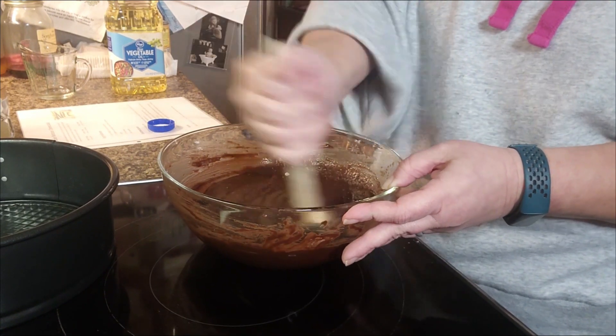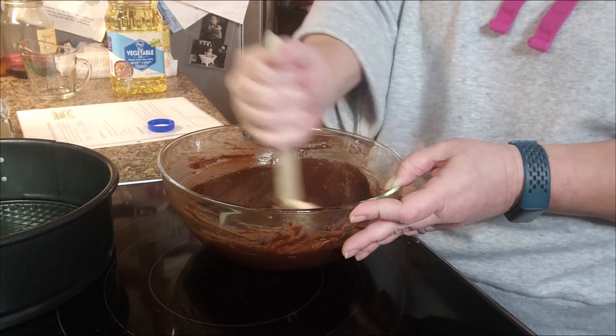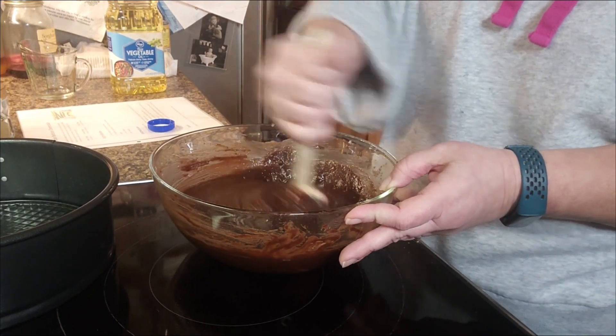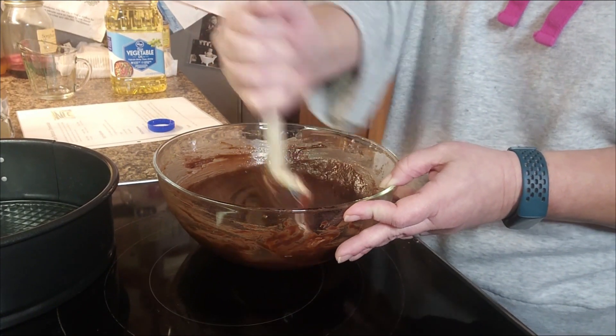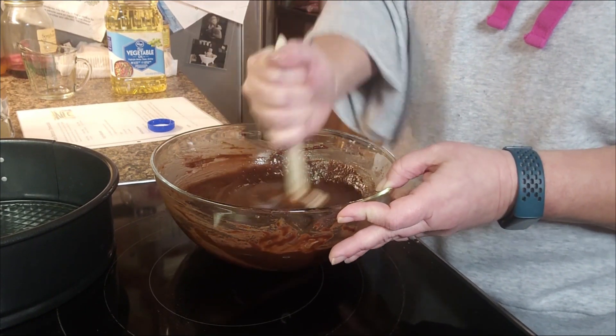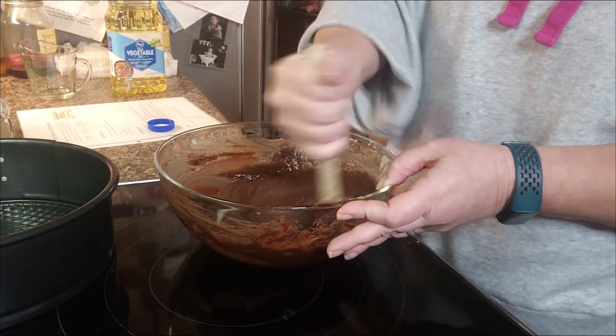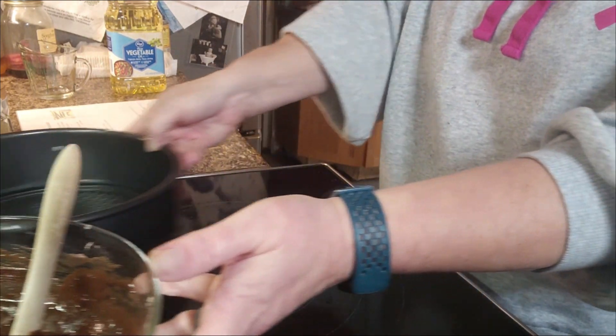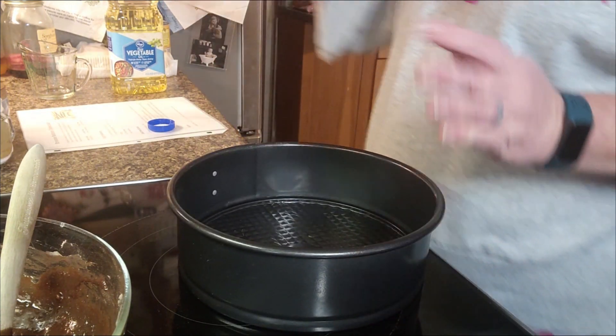We've about got this mixed. There's a little bit of dry right there — let's get that mixed in and then we should be good. We'll set that back over there for just a second.